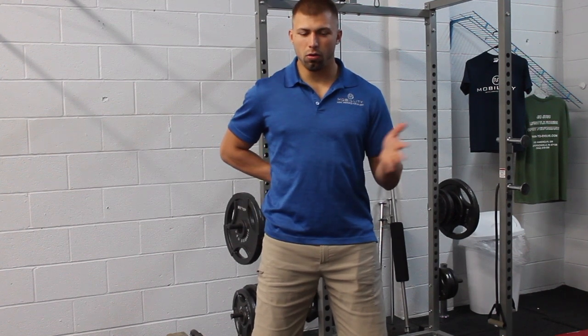In today's mobility training tip, we are going to focus on some cueing that kind of plays into the classic low back pain or low back disc issue, however that maybe manifests for you.